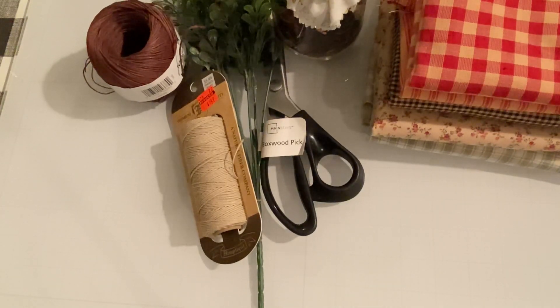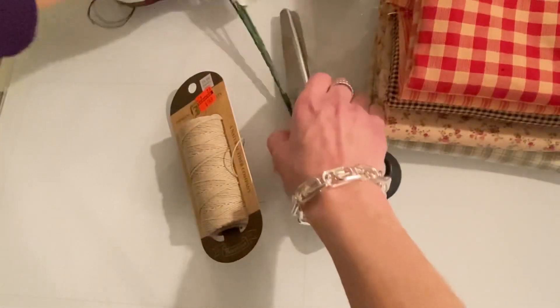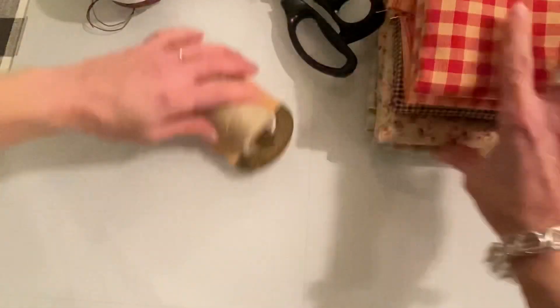This project is pretty much beginner for sewers. As long as you know how to use a sewing machine, basically you can do this project. So let me just move these over and I'll show you what I've made. Since Easter and spring are coming up, I decided to make some bunnies and some carrots.